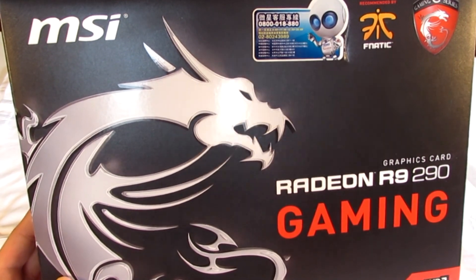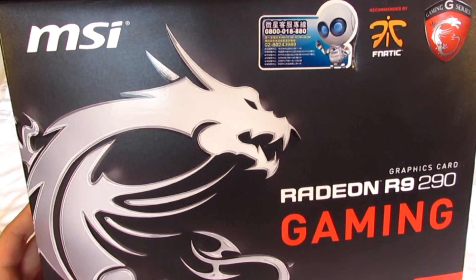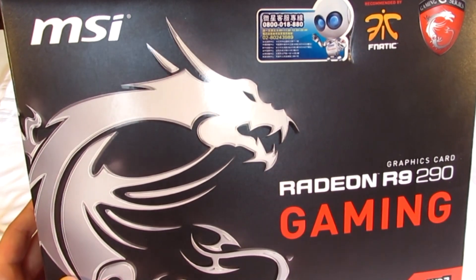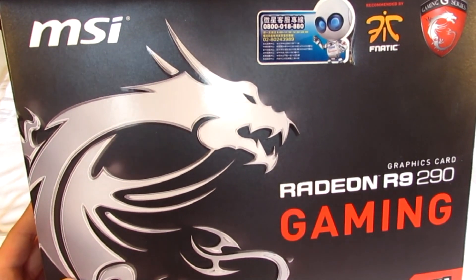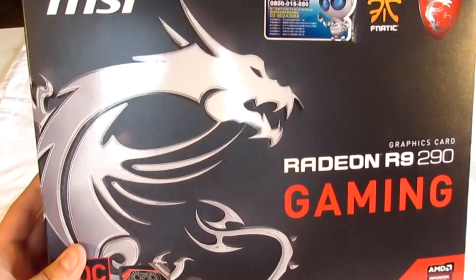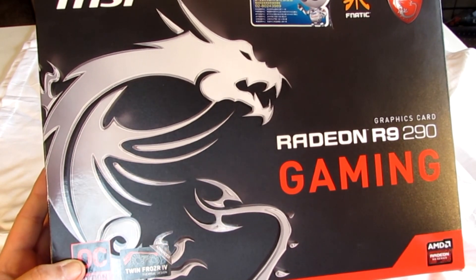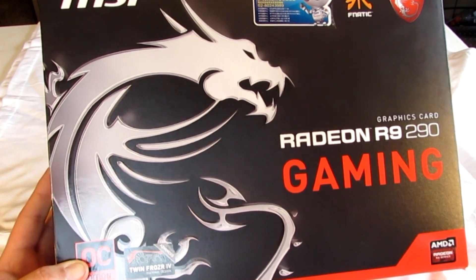Alrighty guys, so here it is — the MSI R9 290 Gaming Edition. This is the card you've seen on my test bench that I've been using for the past couple of weeks, just doing some benchmarking. It's not a bad little card. This is the overclocked edition, with the Twin Frozr 4 design, and it's the R9 series.